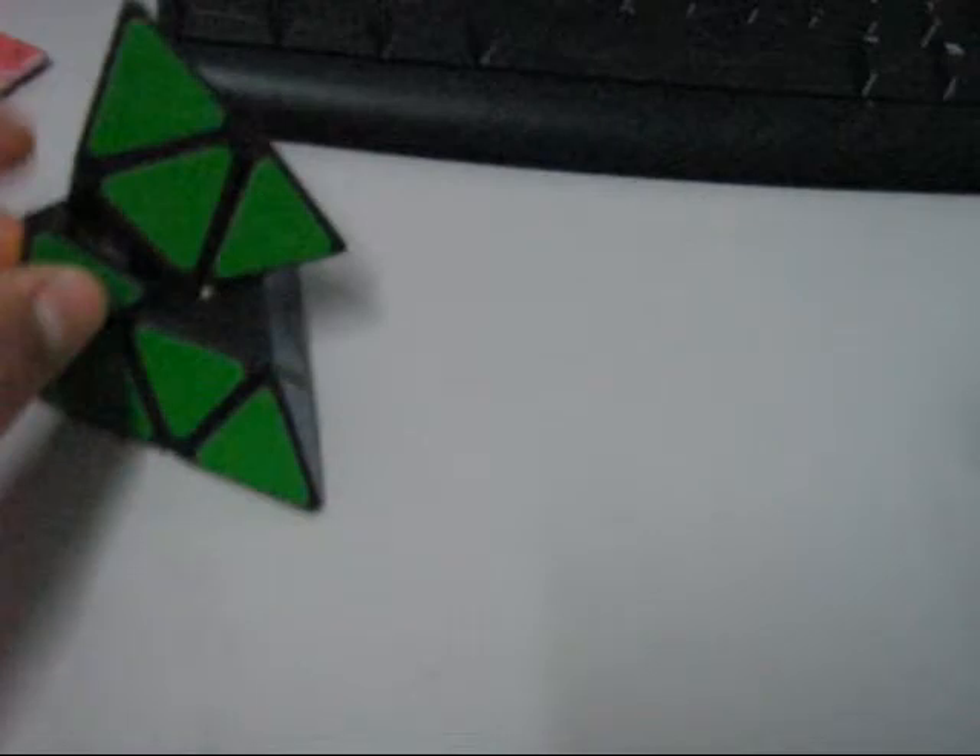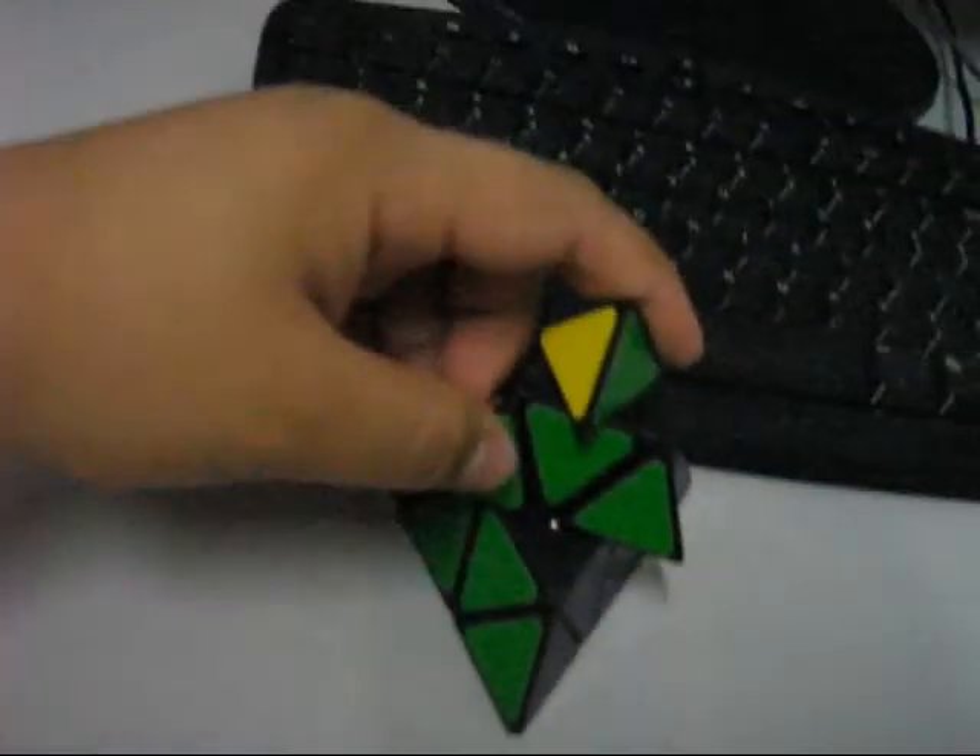I just speed-cubed this one and... pop. Just leave it there.